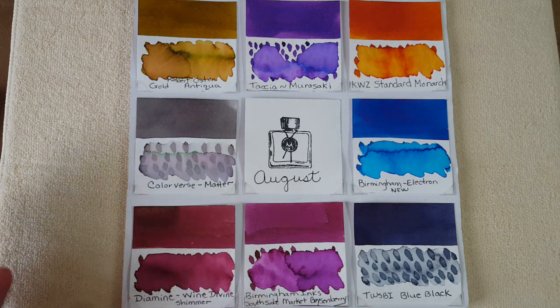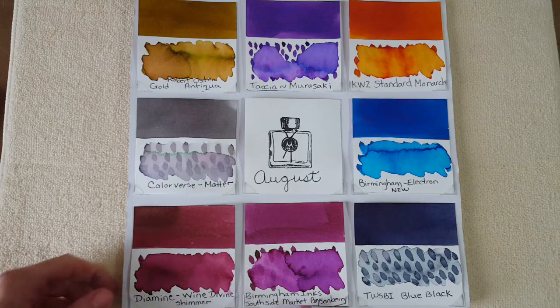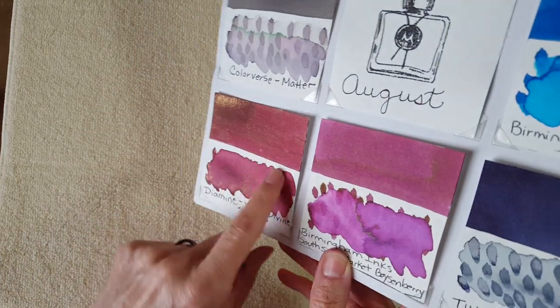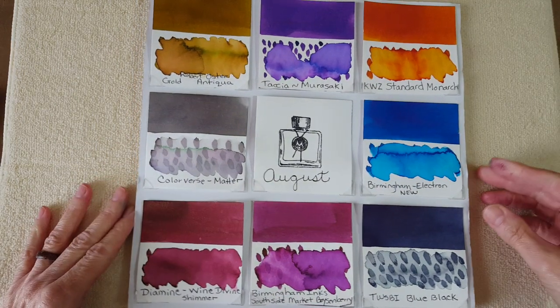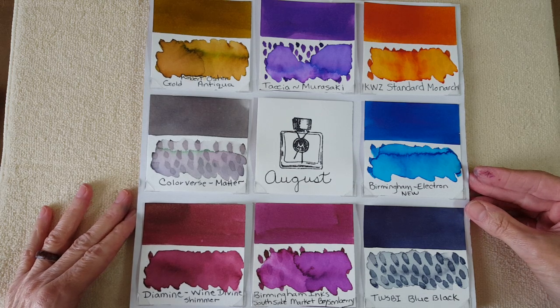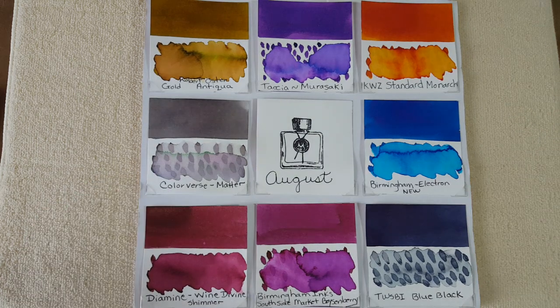Here is one you'll see in another video — it was part of my July red ink study — Diamine Wine Divine. It's a shimmer ink with gold shimmer. I fell in love with it so I decided to continue with it into August.